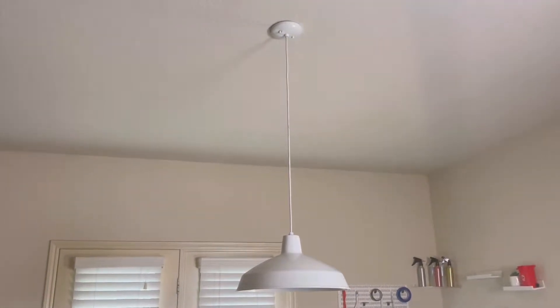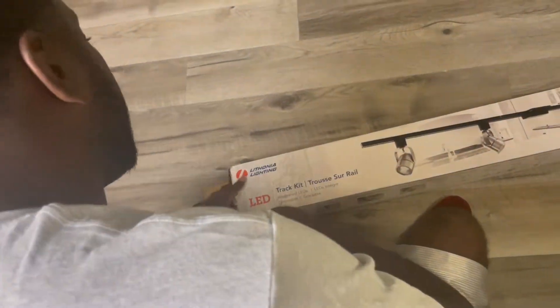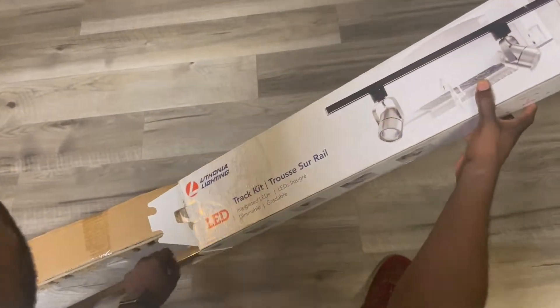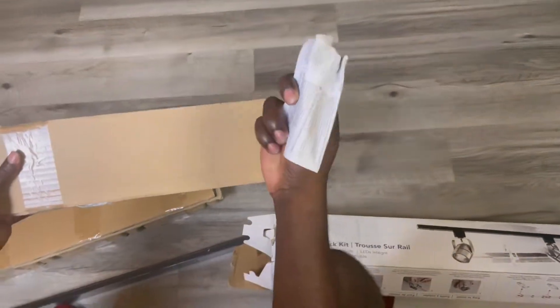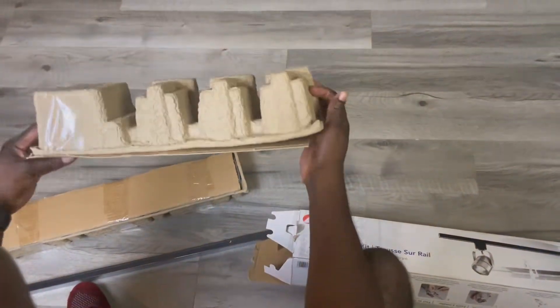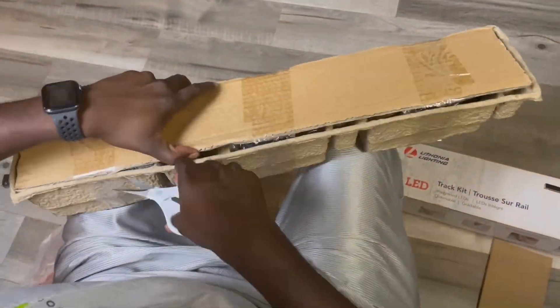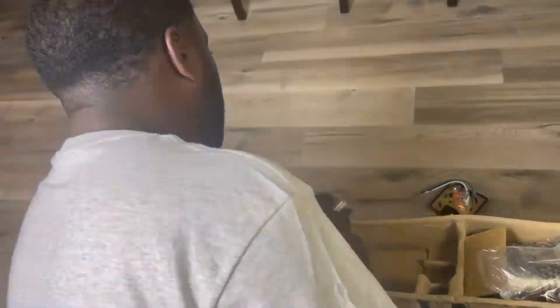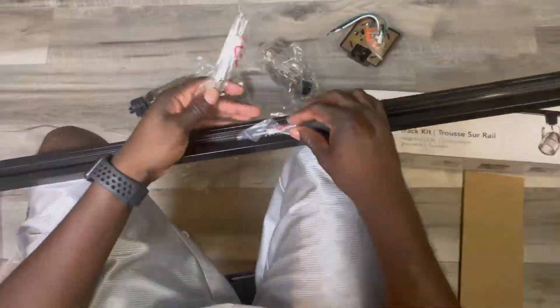Before we start, we got to show you the current state of our pendant light. Because we are gluttons for punishment, we are going to go into this completely blind. So what do we do first? Unload everything out of the box. The good thing about this track lighting system is it came with a ton of extra hardware, which is really important because I have the tendency to drop screws.